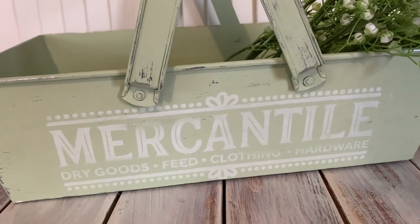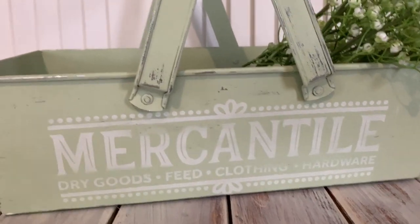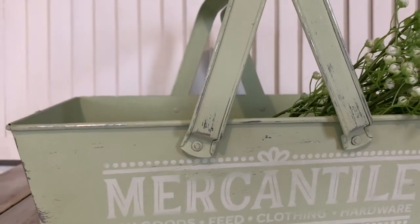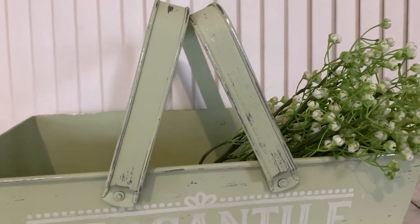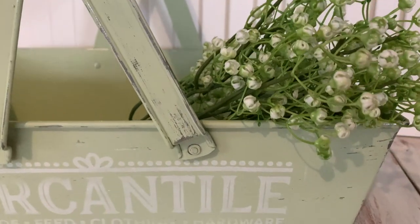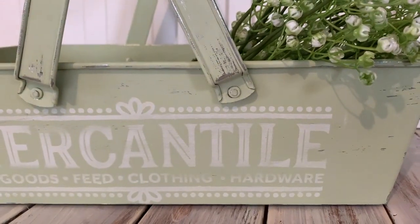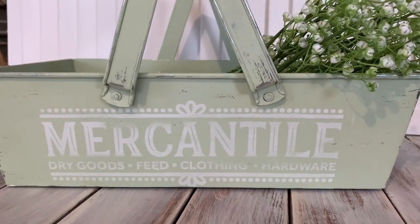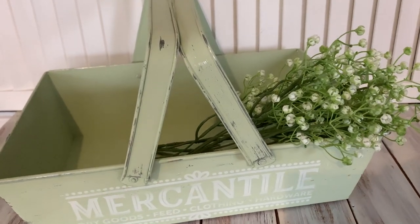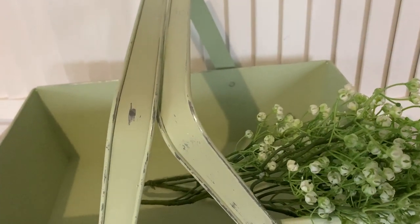I'm so tempted to keep it, but I'm going to put it up for sale. If it doesn't sell, I may keep it and switch it out for something I've already got in my house, so I'm still technically getting rid of an item. Now on to project number four.